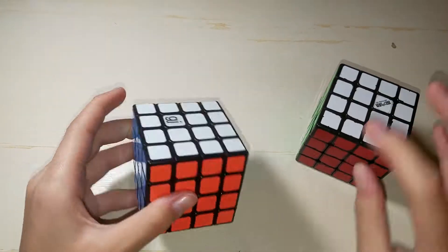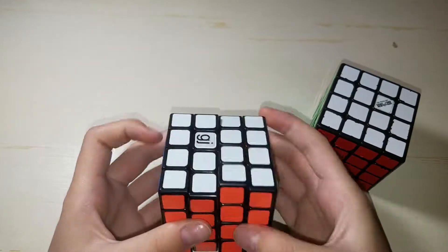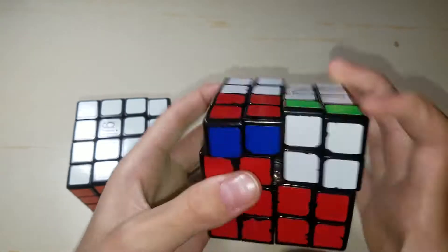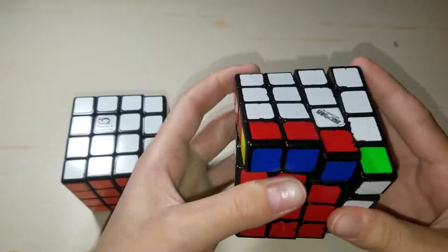Moving on to 4x4s — I only have two 4x4s. This is a YJ Guan Su 4x4, good beginner 4x4. And this is my main, the Qiyi Wuque, which is an awesome 4x4.